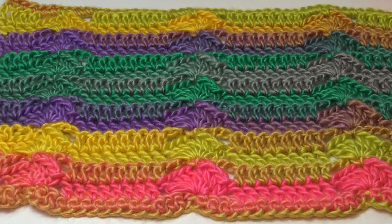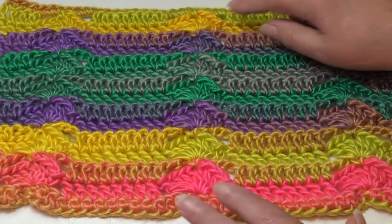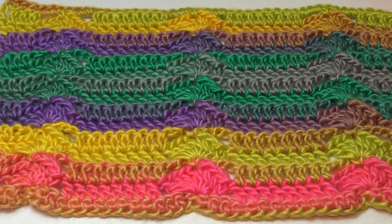It's Stitch of the Week time, and this week's stitch is Stitch of the Week number one — the Corn on the Cob stitch, otherwise known as a vertical shell stitch. That's because the shells run vertically up through the pattern. It's just a version of that vertical shell pattern. In crochet, a lot of times there are so many different names for the same stitch.